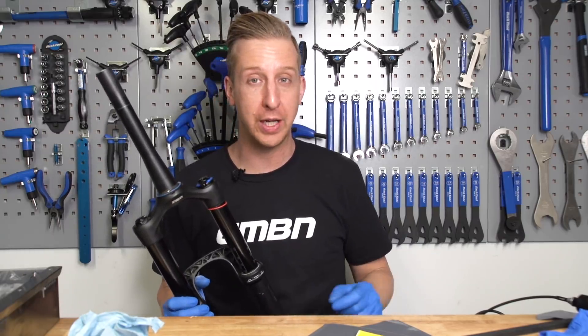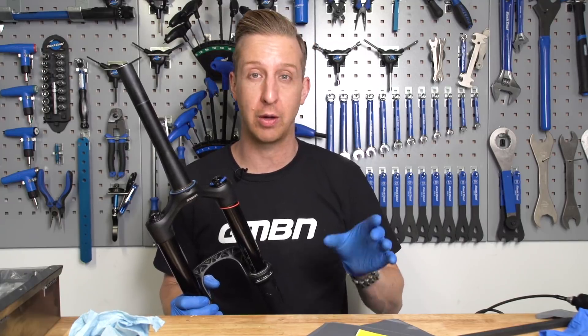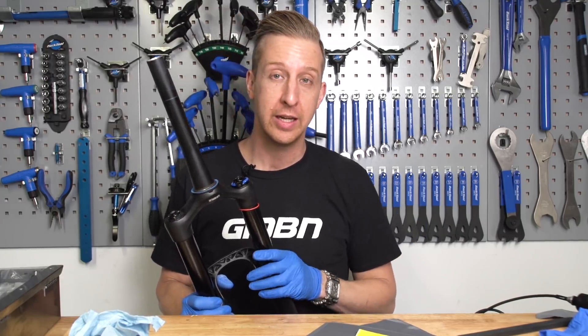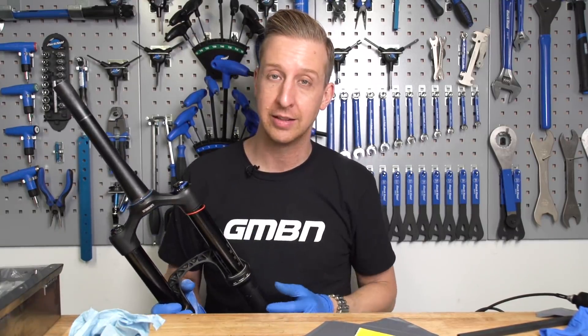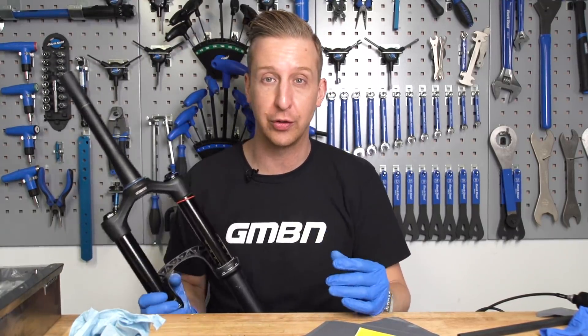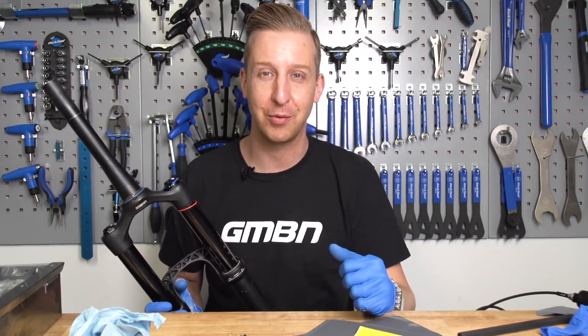For a couple more useful videos, click down here if you want to see Ollie Wilkins' Focus Sam Pro Bike — Blake did that one recently. And if you want to find out how to deep clean your transmission and drivetrain, click down here. Please click on that globe to subscribe, share it around, tell all your friends to do the same, and if you found the video helpful, give us a thumbs up.